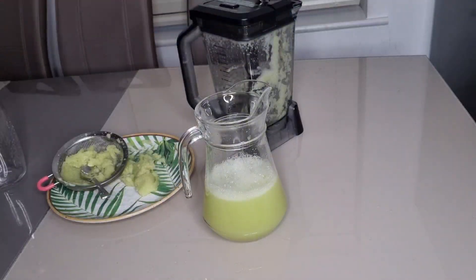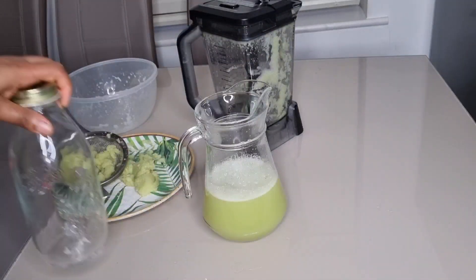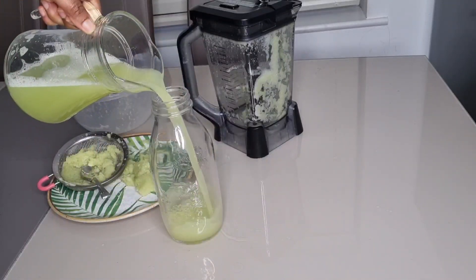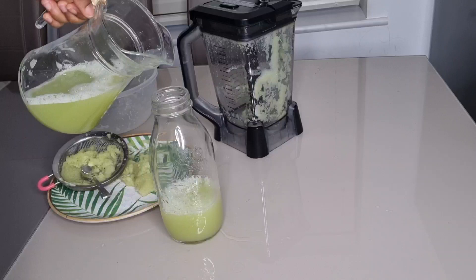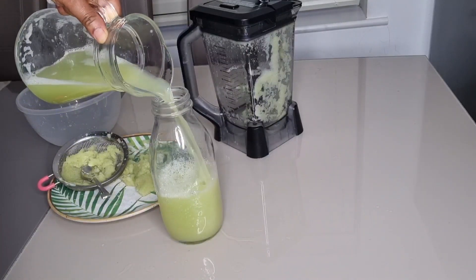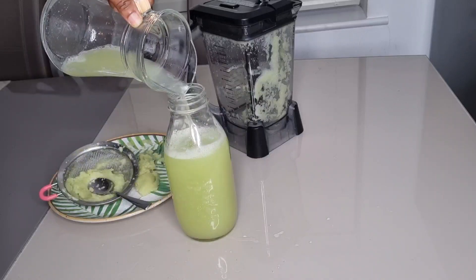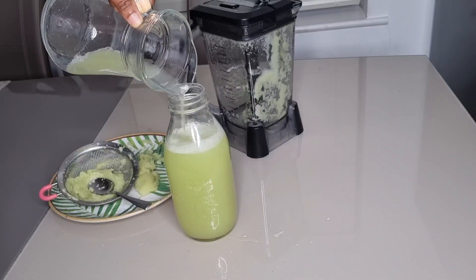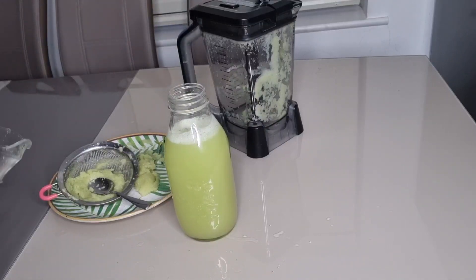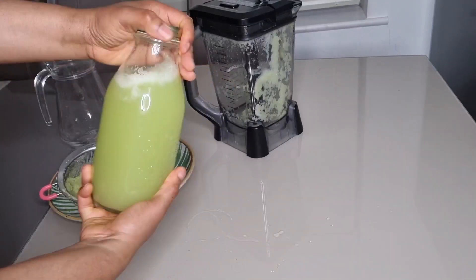The drink is ready! This drink will help to improve your skin, keep you hydrated, detoxify and cleanse your body so that you can lose weight. You can take one cup in the morning and one cup at night. I hope this video is helpful — thank you all for watching.